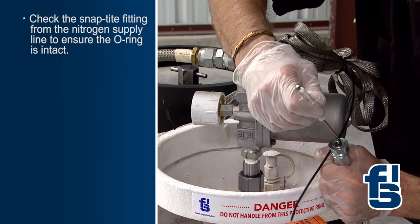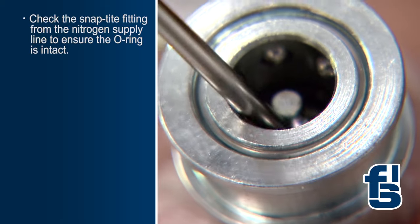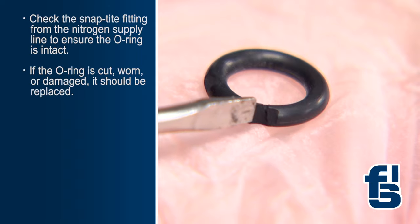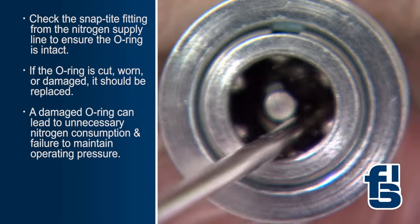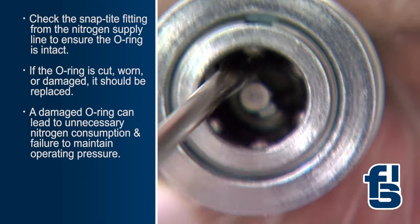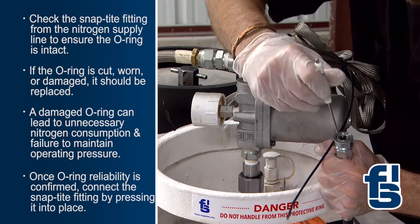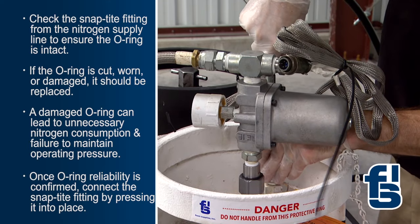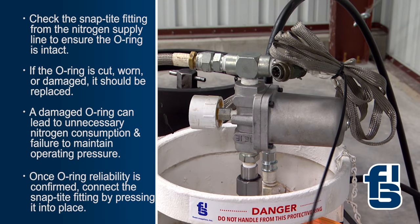Now, check the nitrogen snap-tight fitting from the nitrogen supply line to assure the O-ring is intact. If the O-ring is cut, worn, or damaged, it should be replaced. A damaged O-ring can lead to unnecessary nitrogen consumption and failure to maintain operating pressure. Once the reliability of the O-ring is confirmed, remove the protective cap from the nitrogen inlet and connect the snap-tight fitting by pressing it into place.